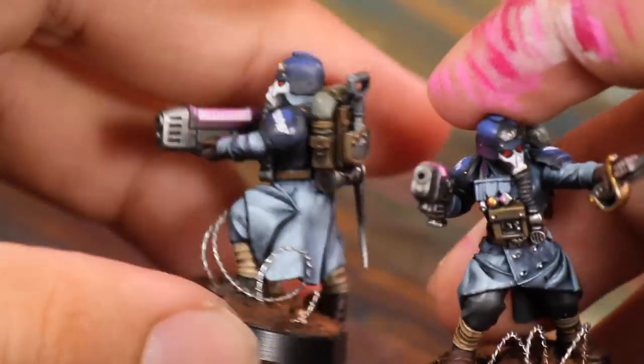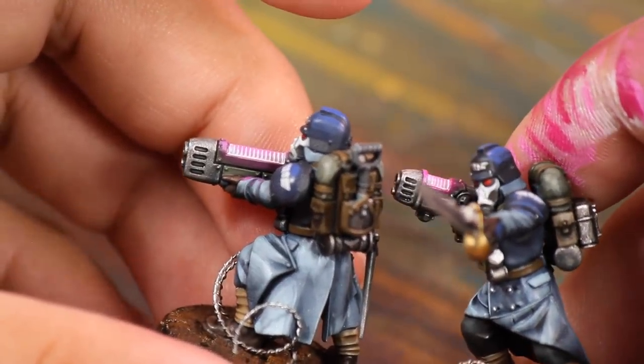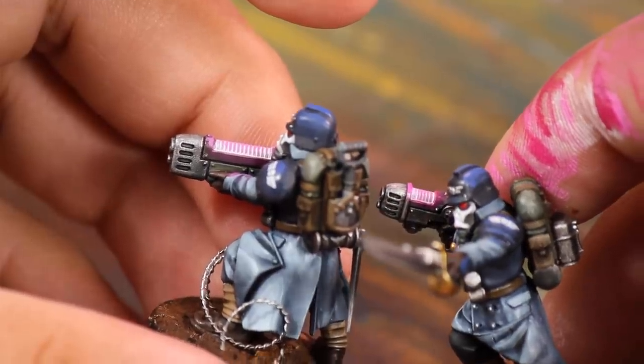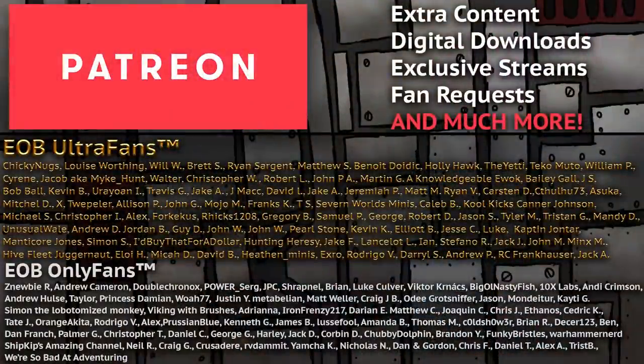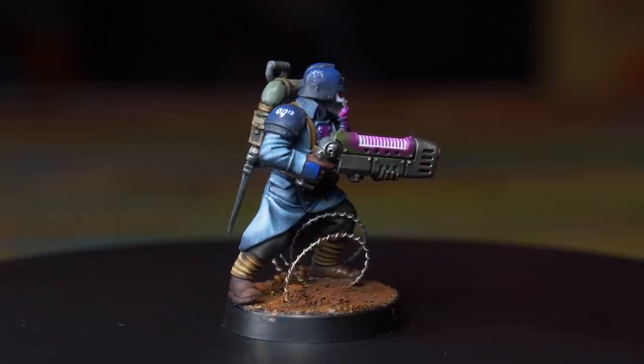And there you have a nice easy plasma glow. I chose pink because I thought it would look nice against the dark blue, but you could do this with any color. We make tutorials like these every single week, and if you find them helpful you might consider supporting us over on Patreon — over there you'll gain access to some behind-the-scenes STLs, hobby hangouts, and more exclusive content.